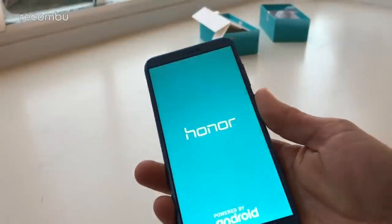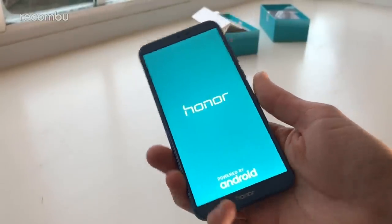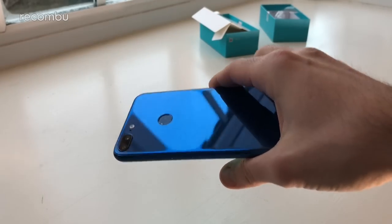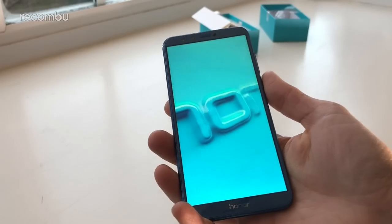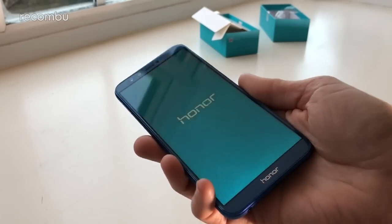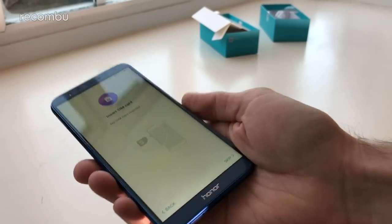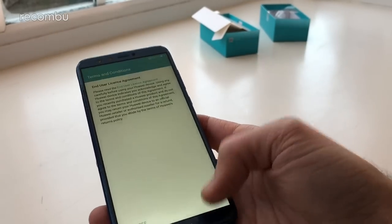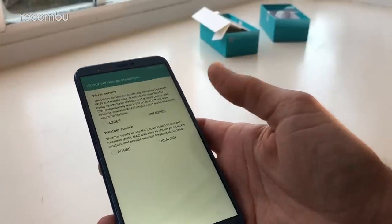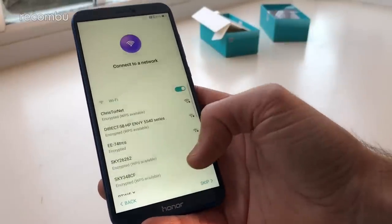Let's punch in that power button and see if we've got any juice — yes we do, a bit of gas in the tank. You can get it in black and glacier gray as well, just to funk it up a bit more. It's a reasonably hefty 149 grams — lightweight but doesn't feel cheap or toy-like. And of course Emotion UI 8 flashes up there on top of a nice bit of Android Oreo.